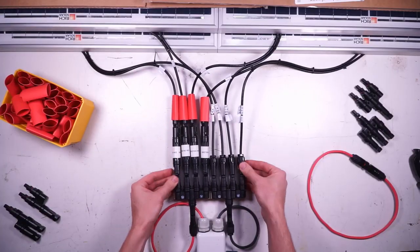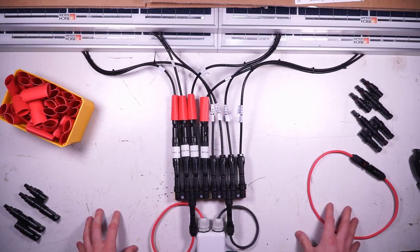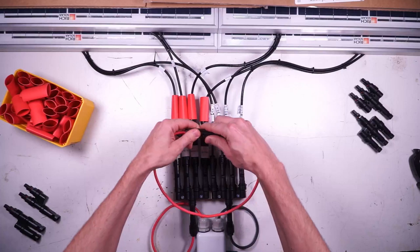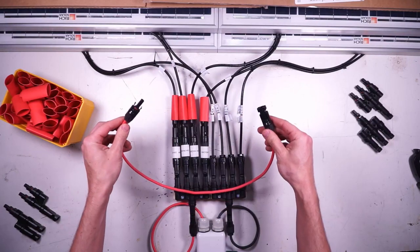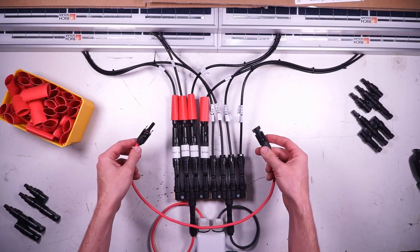With four panels there's nothing different except that we're going to use a four-to-one branch connector. And if at any point your solar panel wires don't reach the branch connector, it's totally fine to make an extender cable with a male MC4 connector on one end and a female MC4 connector on the other end.